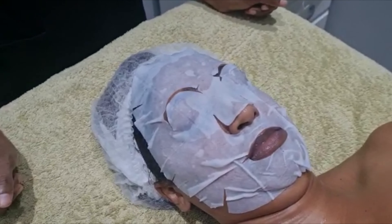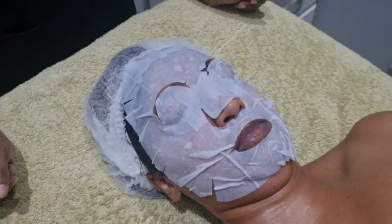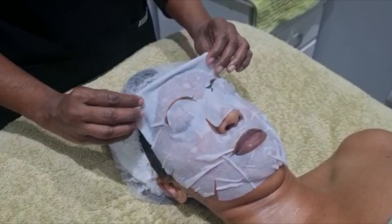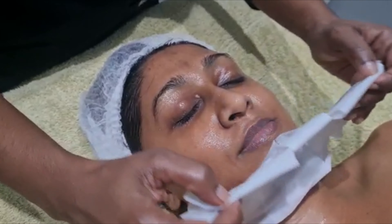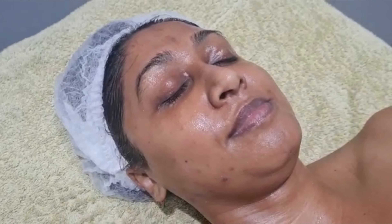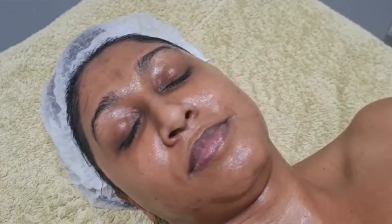We've got the brightening sheet mask on and we're now removing that from Sabina's face. Let's see the effects. Wow — look at that skin! All done. Plump, hydrated, rejuvenated, and absolutely bright and radiant.